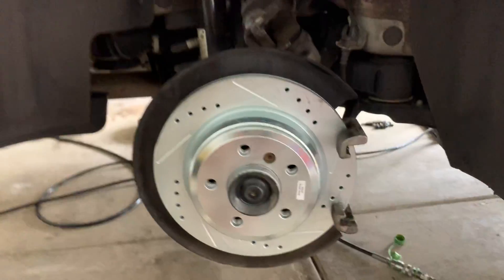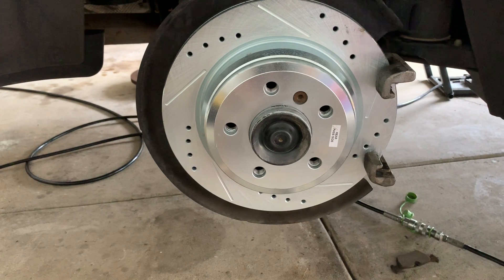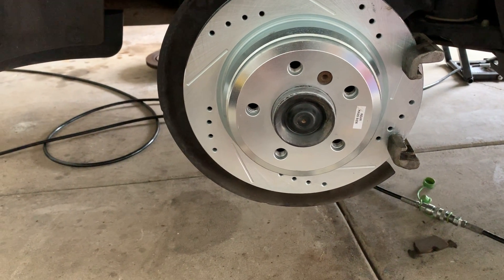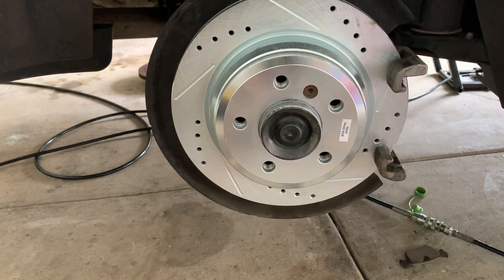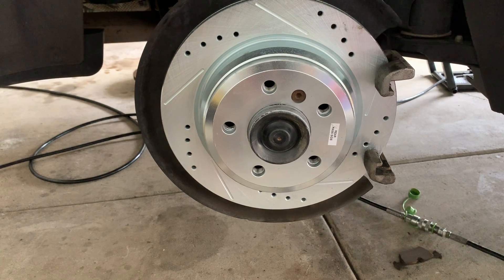I just wanted to make a quick video on exactly how to do a brake job for a 428i — it's very simple if you have knowledge of working with basic tools and you don't want to go through BMW. I think it's over a grand to do a brake job through BMW, so if you're trying to save money, this is very easy.